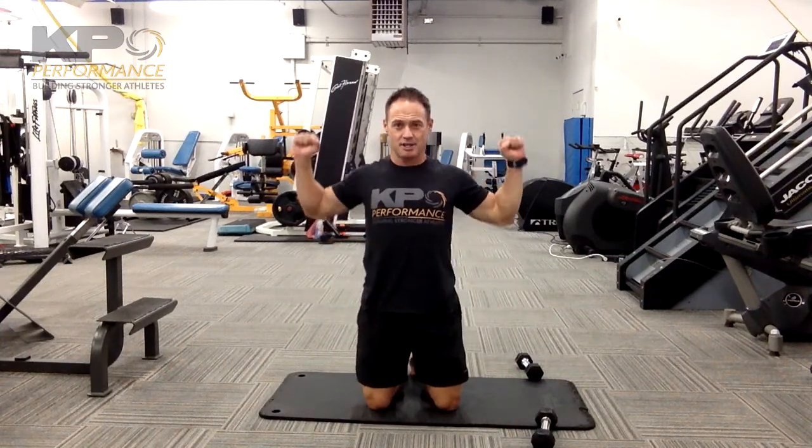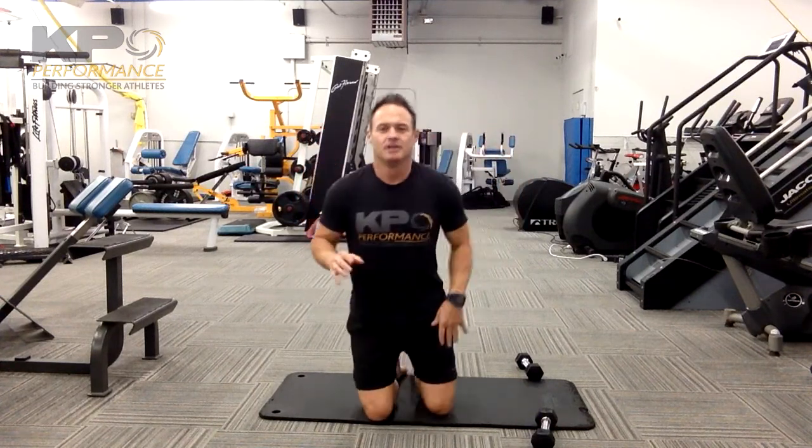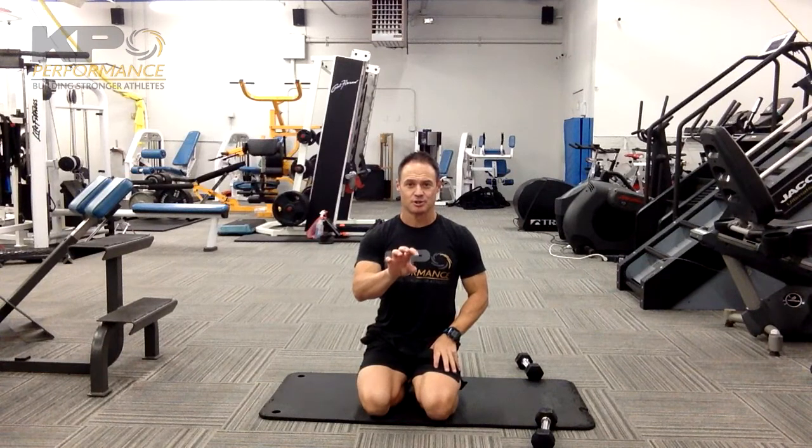Once the belly button is up, go ahead and engage the shoulder blades — pinch them together, starting in this W position. Maintain that position through the midsection, keeping that gap between your belly and the floor, and keeping your shoulder blades pinched together and down. As you move the arms forward, actively try to sink those shoulder blades down and keep them pinched together.